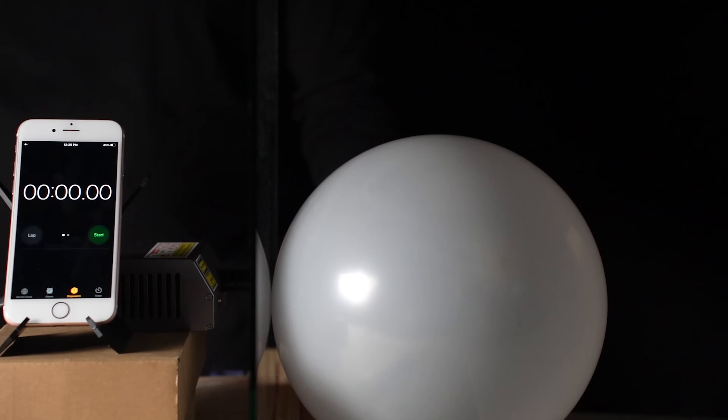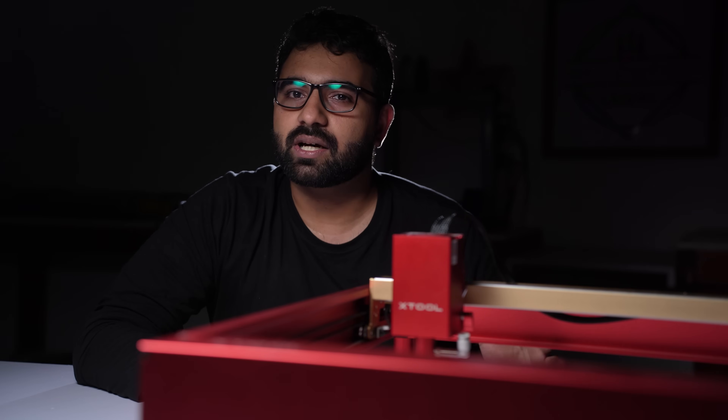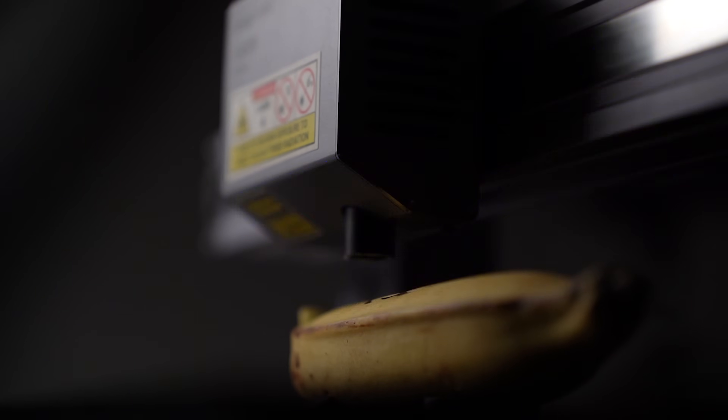I have a white balloon, a black one, a blue one, a green one, and a red balloon. In each case, I'll point a blue laser at it from the same distance. I'm using a piece of glass to make sure all the balloons are at the same distance. And to show you that I haven't slowed down the video, I'll have a timer running on my phone.